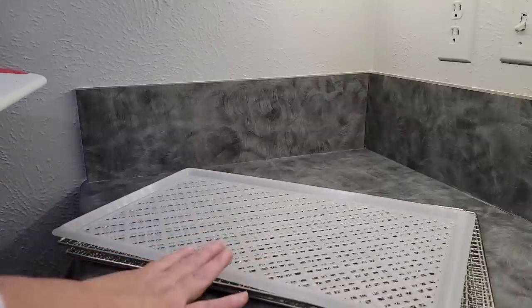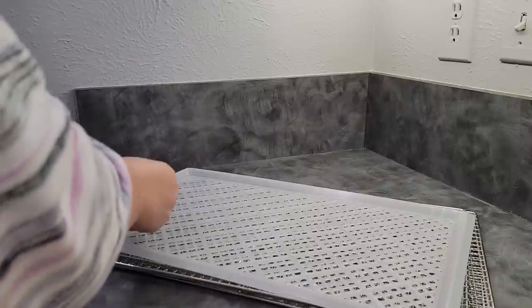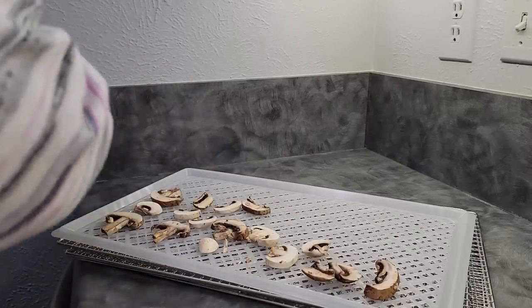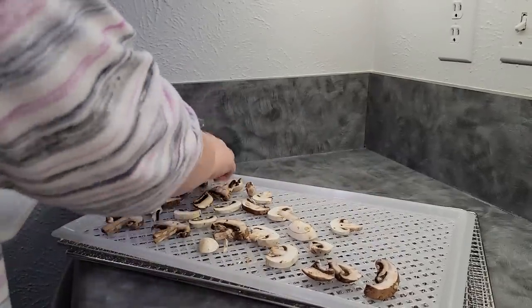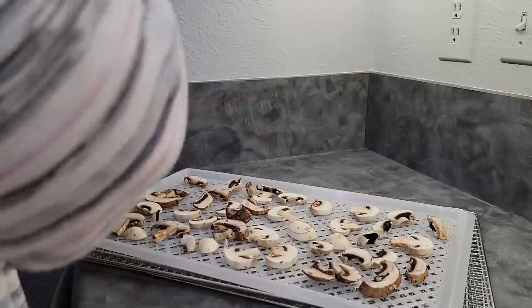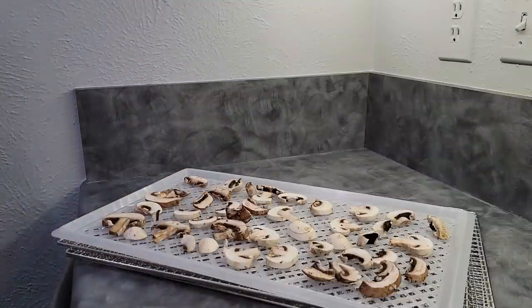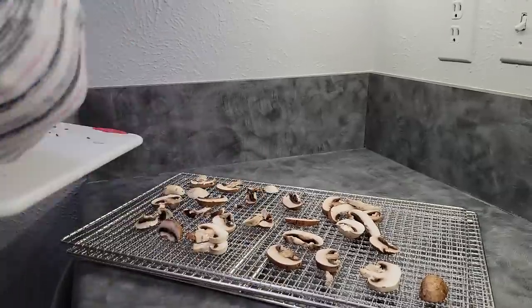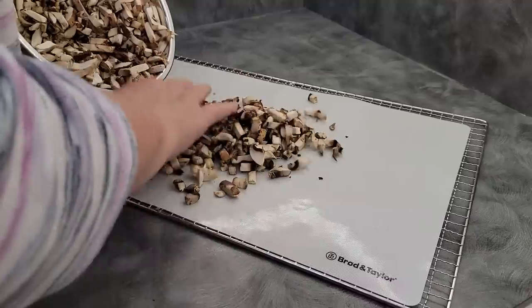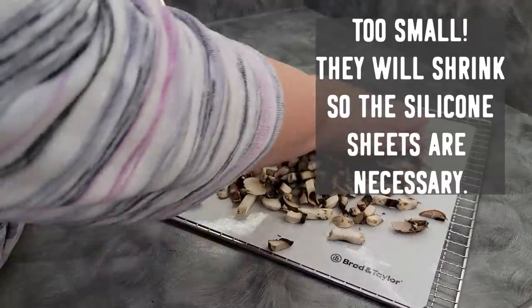For one tray I'm gonna go ahead and use the poly tray they gave us. I'm putting in the ones I just wiped off, sliced, and they are ready to go in the machine. The darker ones are dark because they were the baby Bellas — they are a little firmer than just the white ones. There are the non-rinsed, only wiped. And here are the rinsed.